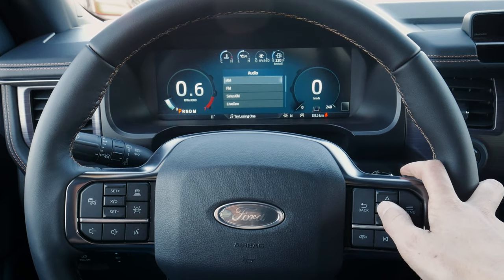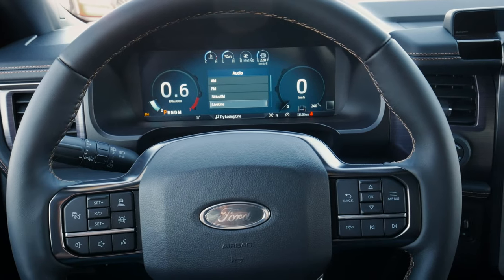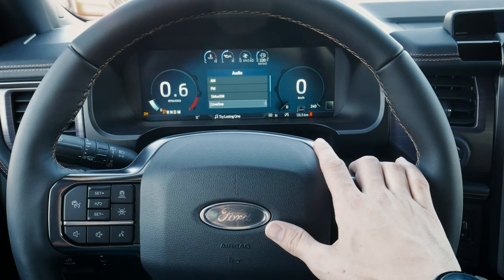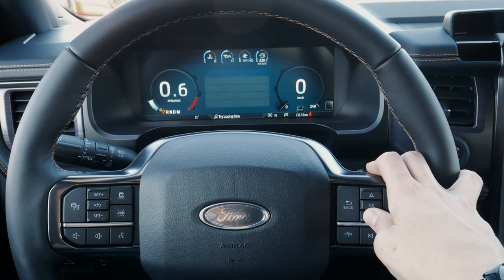Under audio, we can see what sources are currently available: AM, FM, Sirius XM. Live One is a radio app on the phone — certain radio apps will automatically work through the screen, but not all of them. Spotify won't work; you have to be connected over regular Bluetooth to stream that way. And then we've also got my audio there.